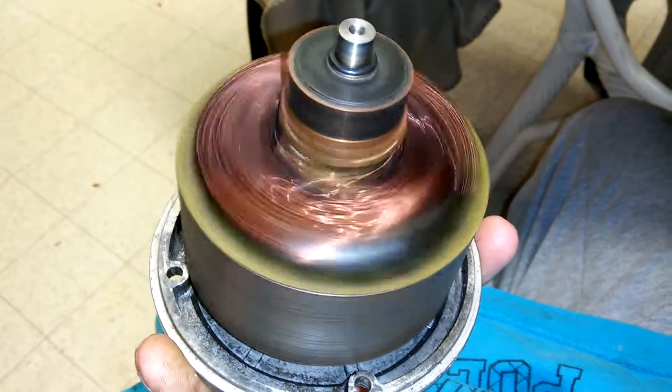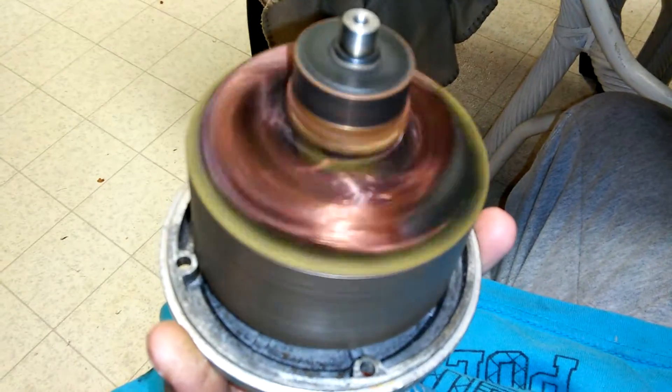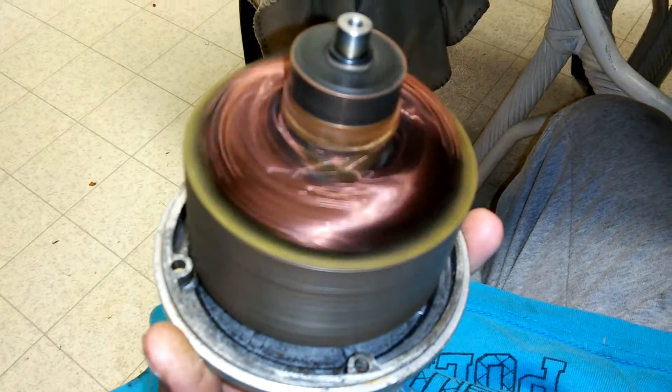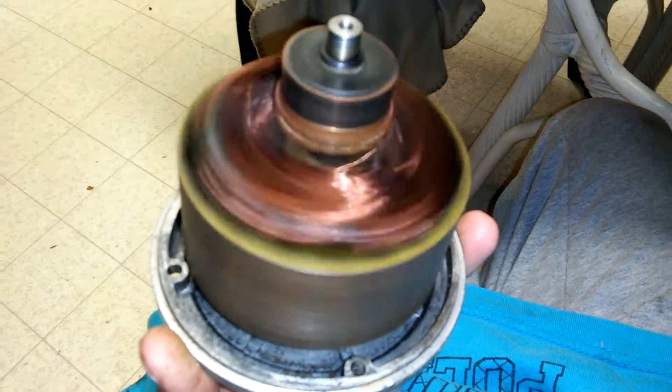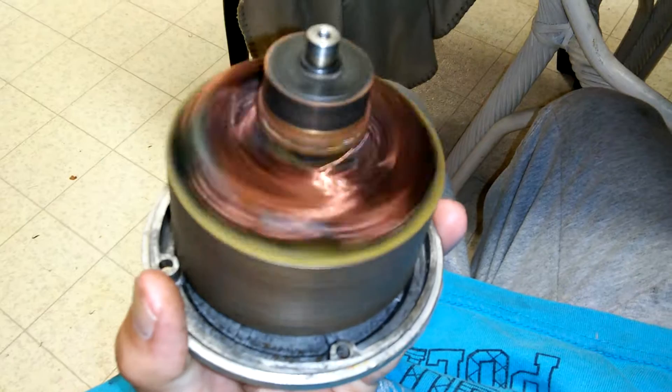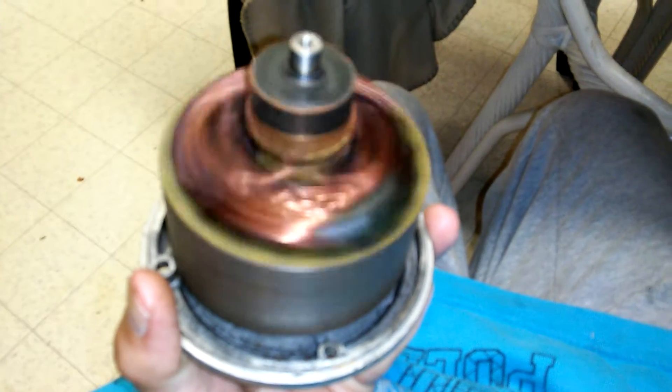Hey, what is up YouTube, DemonSparks here again. This is part two for the motor rebuild and the repair of the shaft. The cotter pin had broke off from all the torque, and you guys can see the bearings are very good in this motor since it's still spinning.